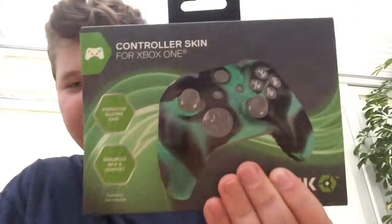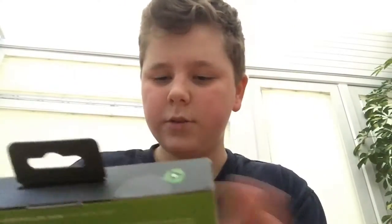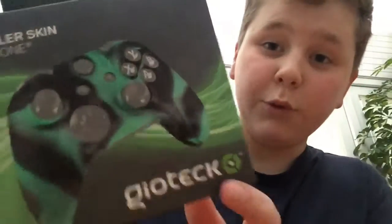What's up, it's me here and today I've got another video for you guys. Today I'm gonna be reviewing this — I went to Tesco's and I found this in the Xbox One section. It's a controller skin for Xbox One and I really, really like military, like the color.